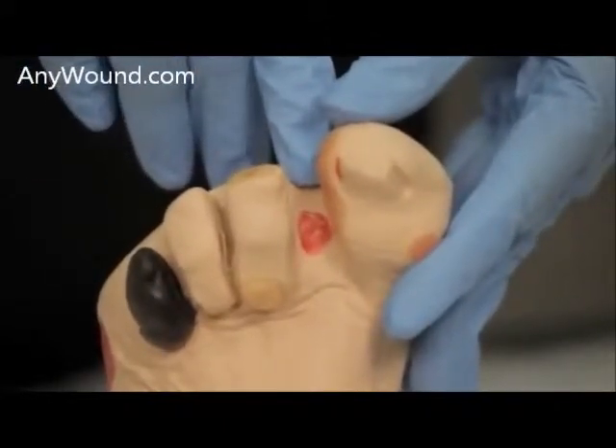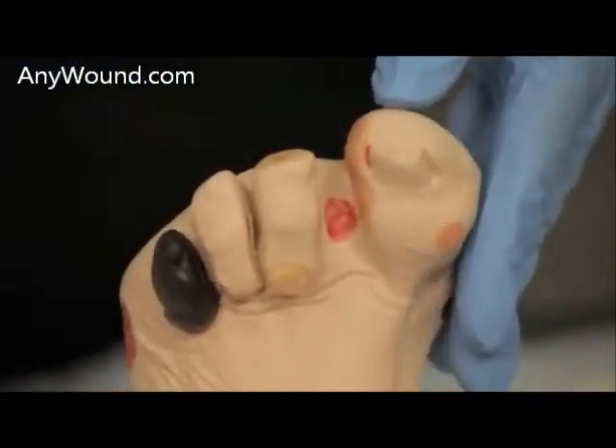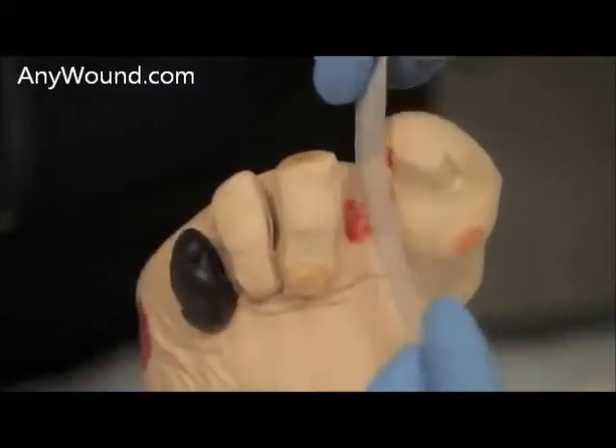The first thing you'll want to do is measure your wound size. This is a one centimeter by one centimeter.